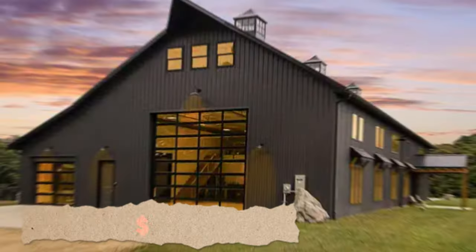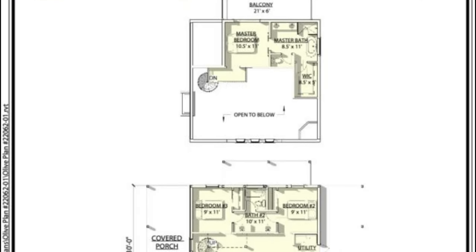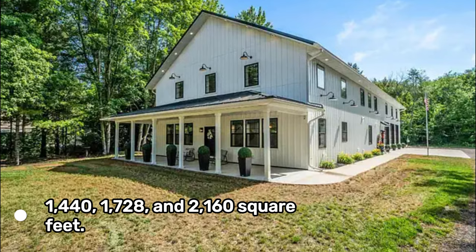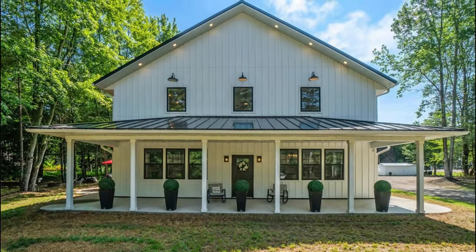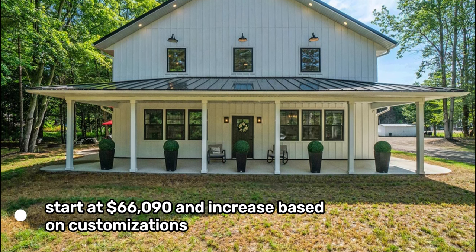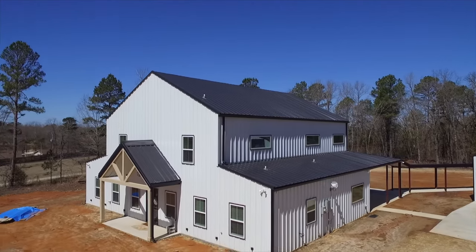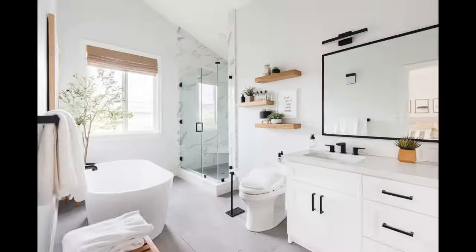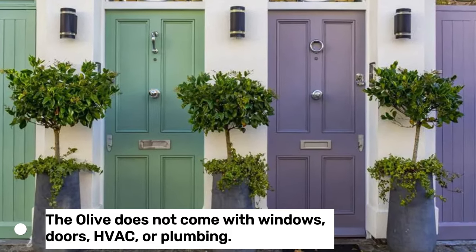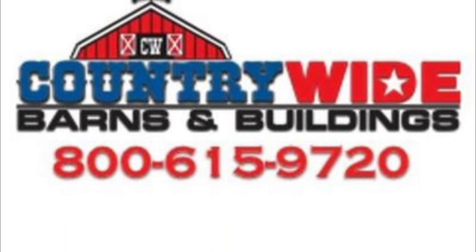The Olive $66,090. The Olive is a one-story Barndominium kit with a gambrel roof and a loft. It comes in three sizes: 1,440, 1,728, and 2,160 square feet. Prices for the smallest size start at $66,090, and increase based on customizations. The Olive has options for a 12 by 40 front porch and a 12 by 40 back porch. The interior has two bedrooms, two bathrooms, a kitchen, a living room, and a loft. The Olive does not come with windows, doors, HVAC, or plumbing. It is made by Country Wide Barns, a company that offers various wood-framed Barndominium kits.